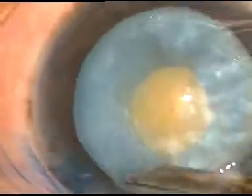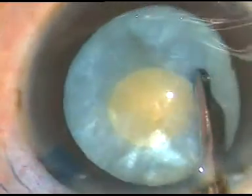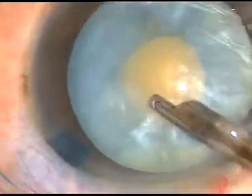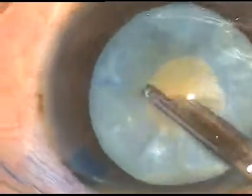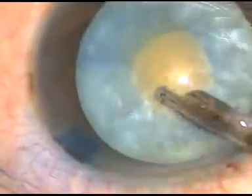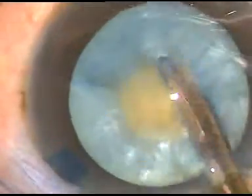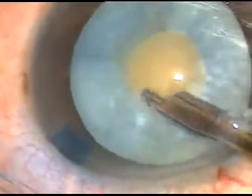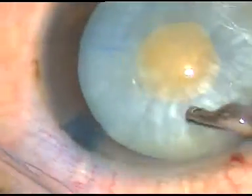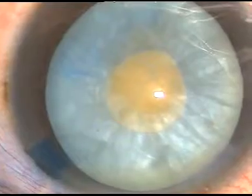I squeeze the lens matter and try to push it from the equatorial region to the rhexis site. A lot of cortical matter need not be aspirated. If we aspirate some amount of cortical matter, that is fine. In this case, I could not remove much cortical lens matter.